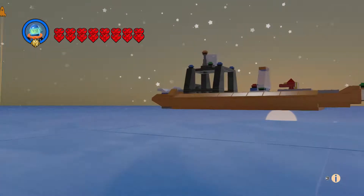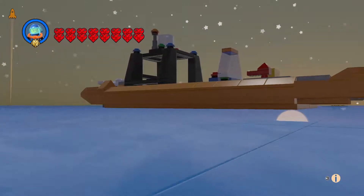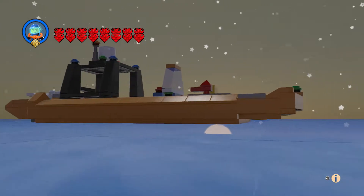This guy shouldn't sink — I changed his head from the diver version so he can't sink. That looks cool.